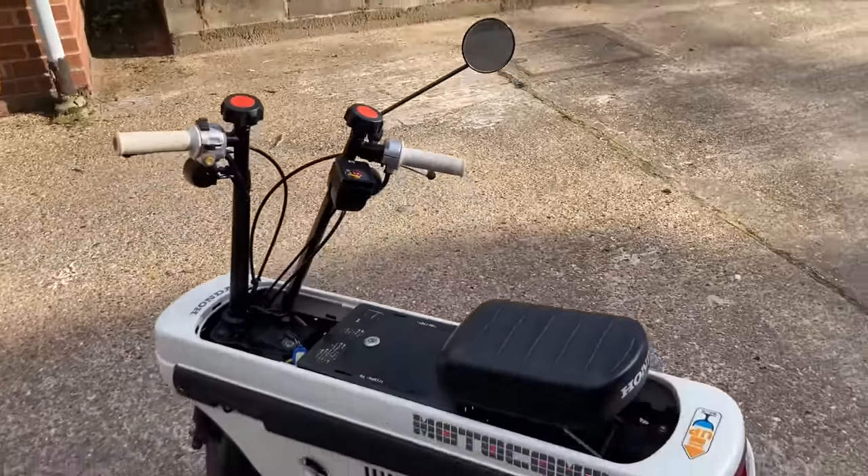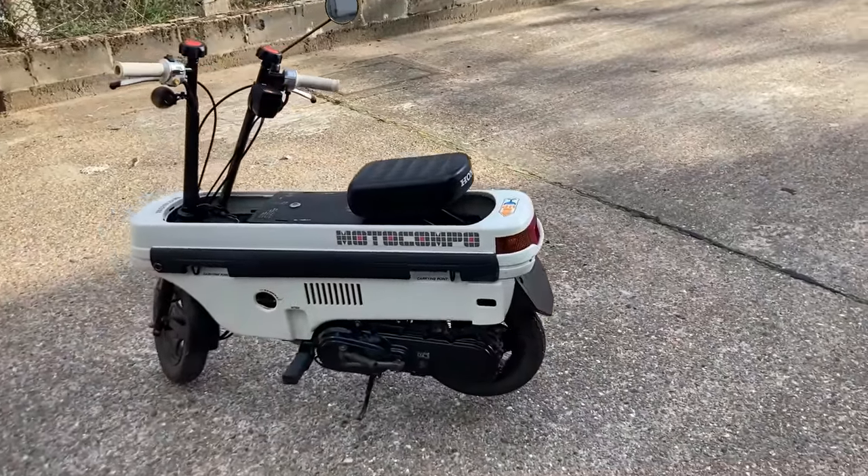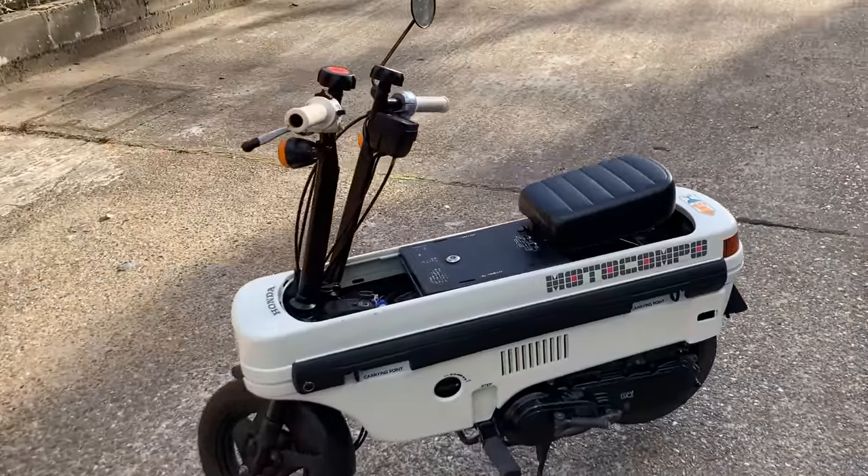So if you're looking for a nice Honda collectible or you collect mopeds in general, this has got to be the one for you. We're happy to export worldwide — just contact us for details.